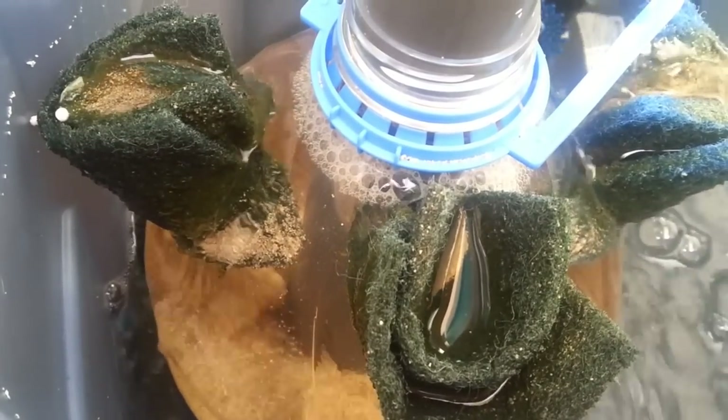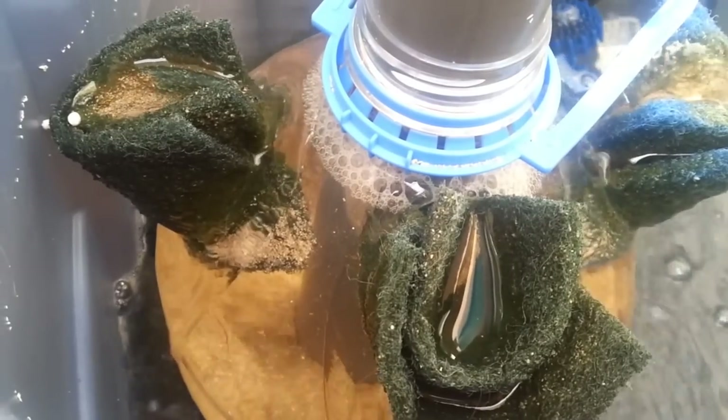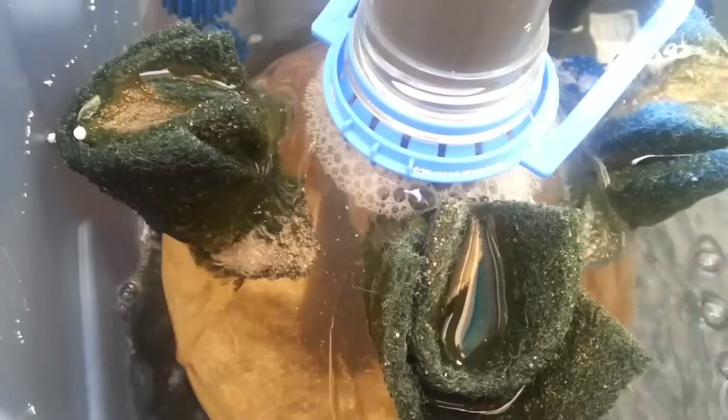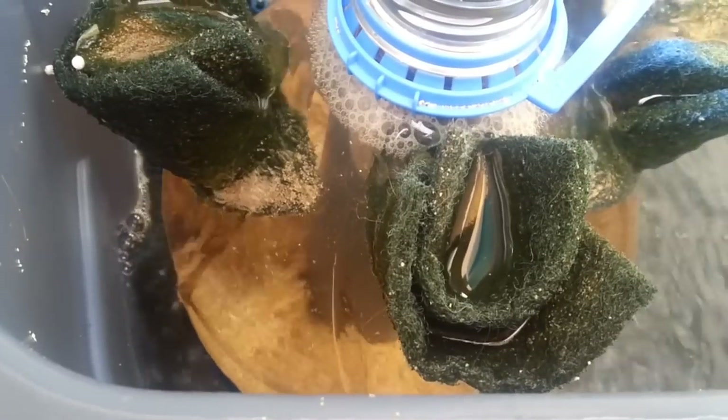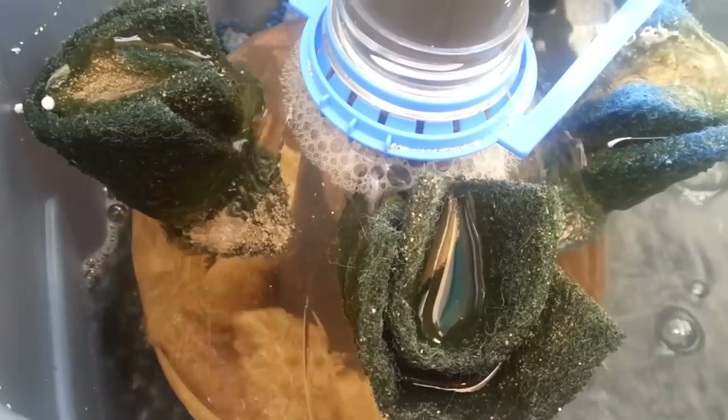I put three holes near the top of the container and put some scrubby pads in, using them as basic filtration as well, just to keep the sand out of the sump tank. But it seems to be working quite well — good filtration through the sand and the water is coming up crystal clear.